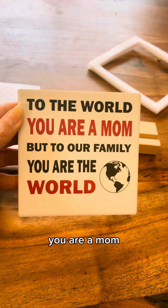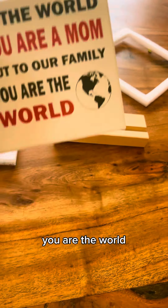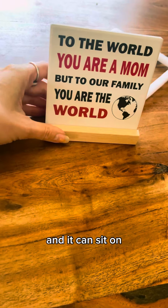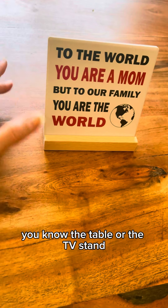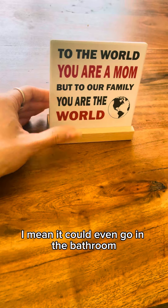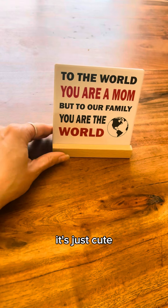To the world you are a mom, but to our family you are the world. It's just a little plaque that you set into here and it can sit on the table or the TV stand, wherever you want to put it. It could even go in the bathroom.